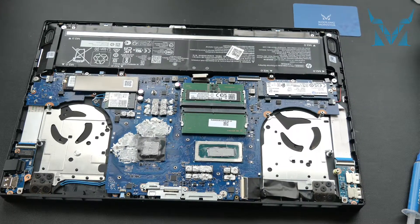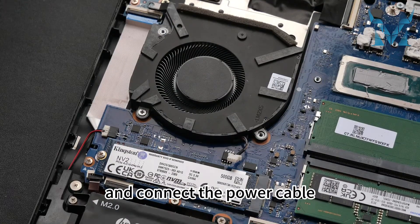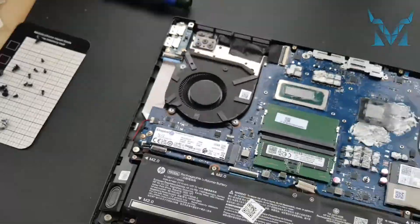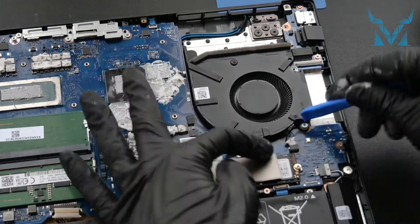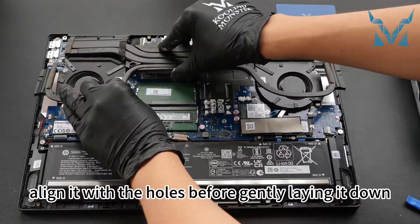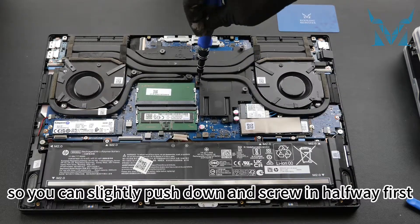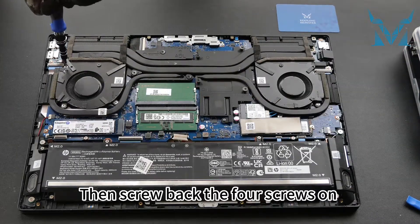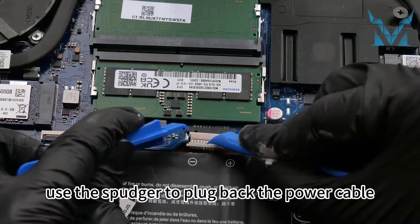Step 6: Reassemble your laptop. Follow the same steps in reverse to reinstall the fans and heatsink. Start with the two screws for the left fan and connect the power cable, then the right fan — two screws and cable. When installing the heatsink, align it with the holes before gently laying it down; do not use brute force. Install the seven screws in the middle — these are spring screws, so push down and screw in halfway first, then tighten all to avoid uneven pressure. Then screw back the four screws on the two sides of the cooling module, and lastly use the spudger to plug back the power cable.